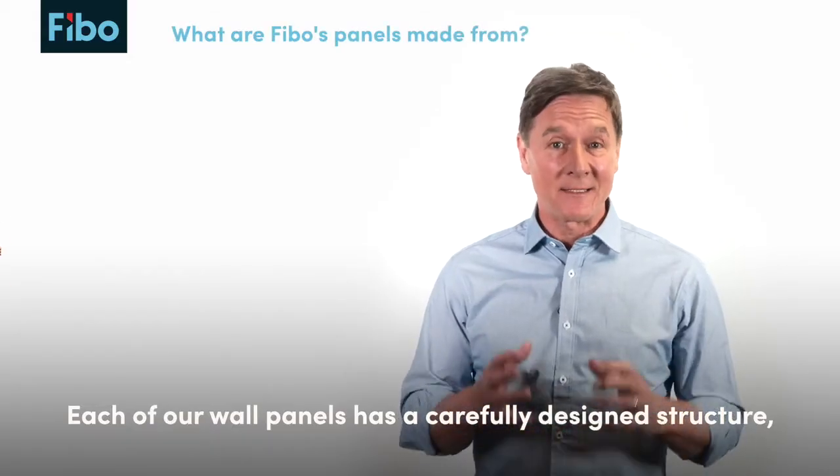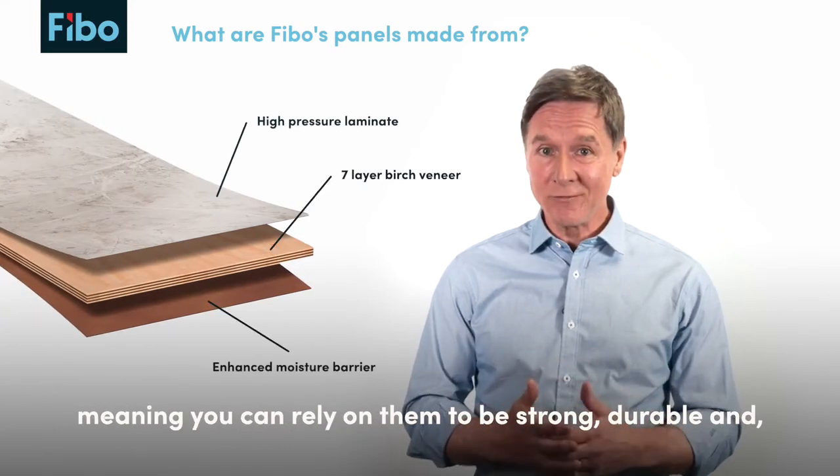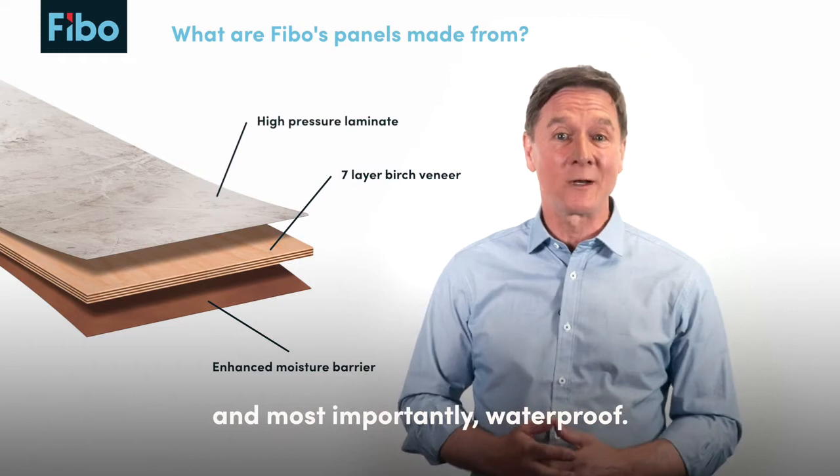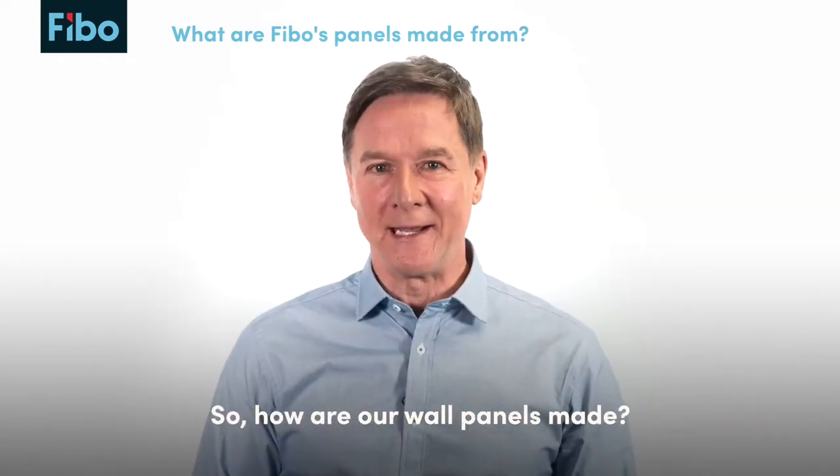Each of our wall panels has a carefully designed structure, meaning you can rely on them to be strong, durable, and most importantly waterproof. So how are our wall panels made?